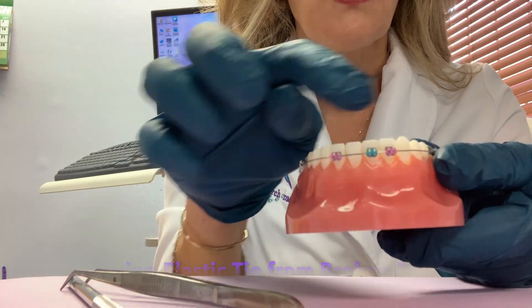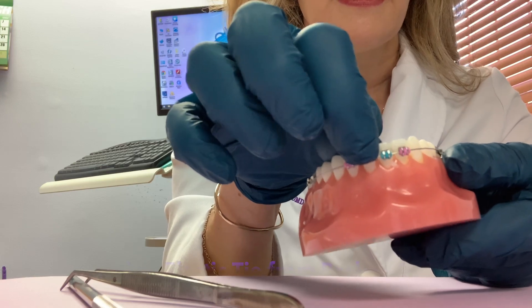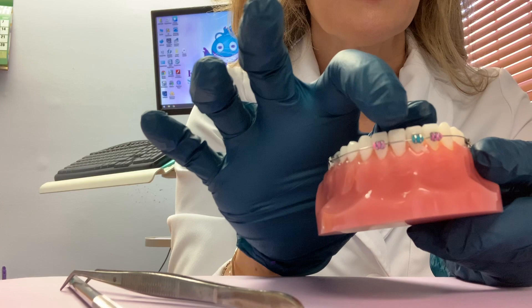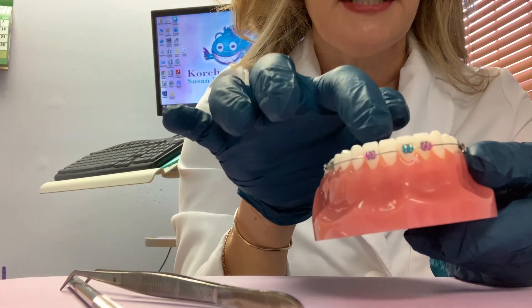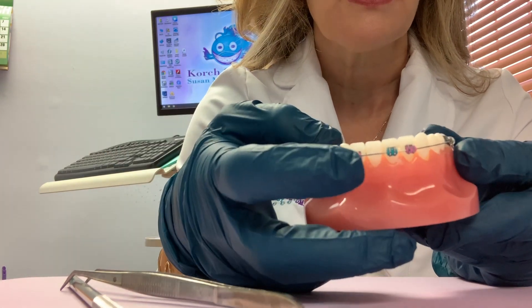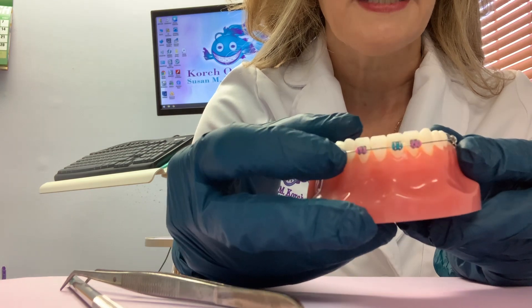In this case, the teeth around the tooth that doesn't have a brace will still be stable, but the tooth without the brace will no longer be attached, so it may shift. If it does shift, not a problem — as soon as we can get you back for your treatment to restart, we will put the brace back on that tooth and it'll line up in no time.